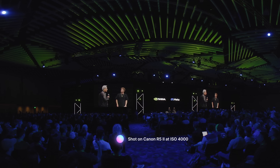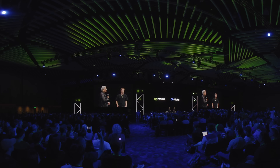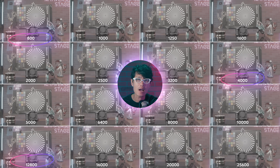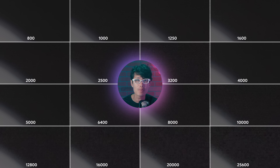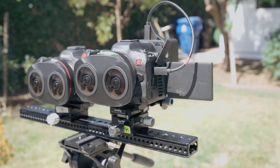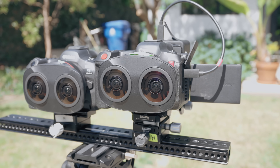The Canon R5 Mark II has generated a lot of buzz lately, especially around its impressive low-light video performance, with some rumors even suggesting it features a triple-base ISO system, just like the C400. But is that true to the hype? In this video, we will conduct an in-depth ISO and noise test to identify the exact base ISO numbers that deliver the best low-noise, high-dynamic range footage.